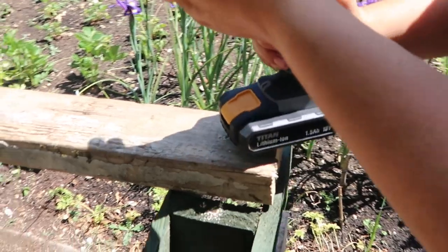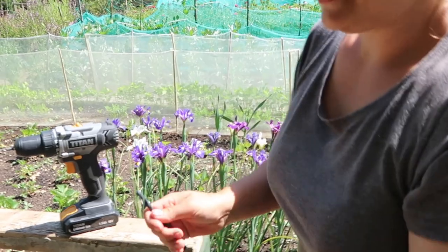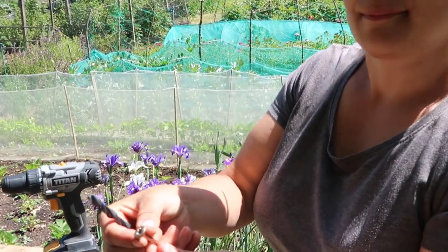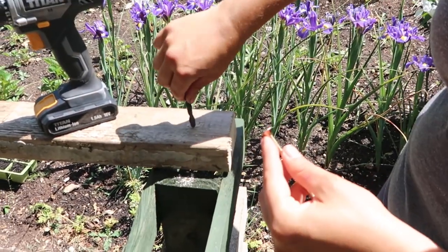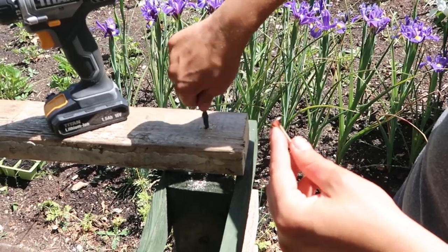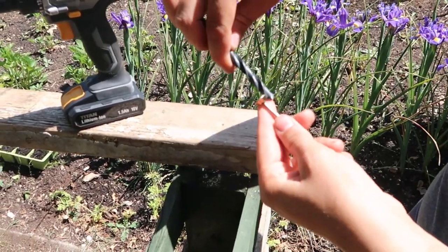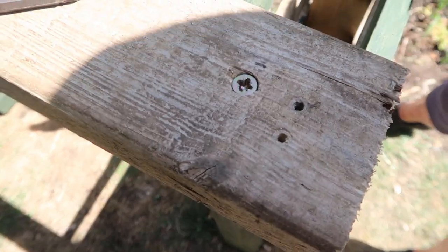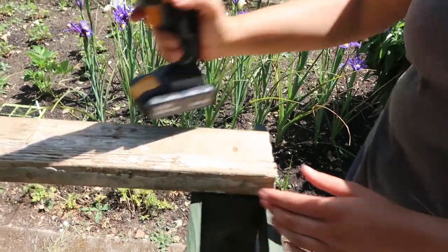Then what you need to do is change to a larger bit — this is for countersinking. As you can see, the top of the screw has a bigger head, and if you countersink just a couple of millimeters deep at the top, then when you put your screw in it sits nice and flat, like this one here. Just drill a small countersink hole and that's it.